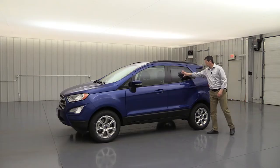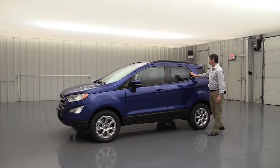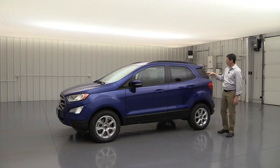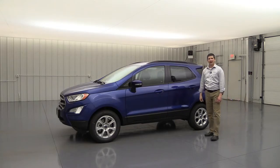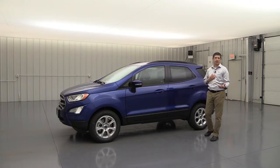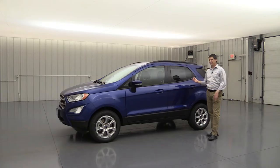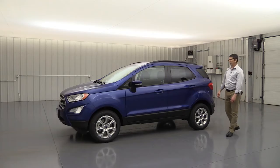Another upgrade on the SE is privacy glass in the rear windows and back glass. It helps keep those in the rear seat a little cooler and just looks nicer as well. On the S trim, dealers often add window tint because privacy glass looks so much better on those back windows.